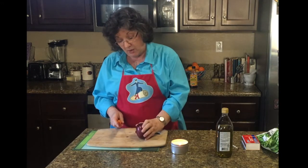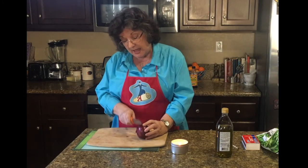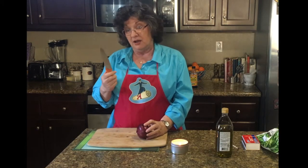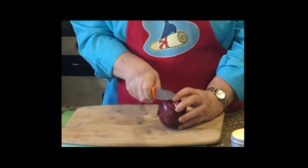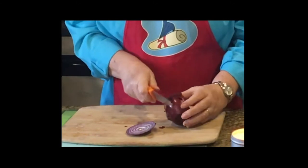I'm going to hold my onion — see how my fingers are back away from it? And my knife is very sharp. You may think that it's better to cut with a knife that isn't very sharp so that you don't cut yourself, but the opposite is true. It needs to be very sharp so it cuts into the onion and not into you. Then it won't slip or pull over.